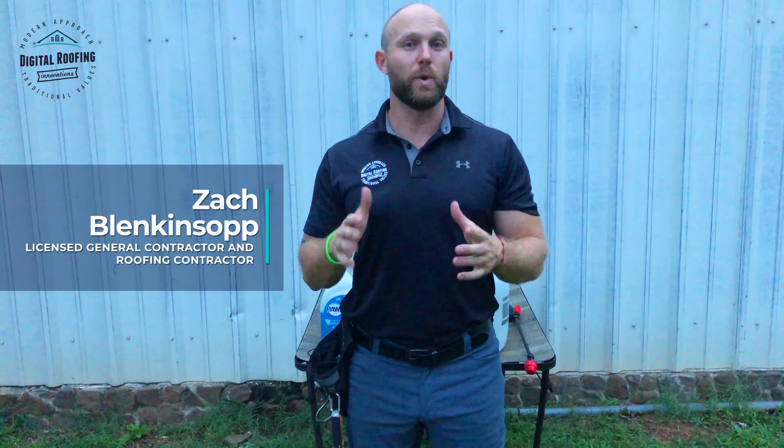Just so you know who you're getting advice from, my name is Zach Flinkensop. I'm a U.S. Navy veteran, active duty eight and a half years, and now I'm a general contractor in nine states and I have my roofing license in over nine states. I also do work all the way from Billy up the street to the United States government. So when you watch a video from Digital Roofing Innovations, understand that we're qualified, and I'm going to show you the absolute easiest way to get something done.